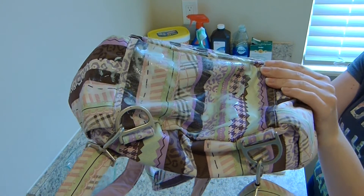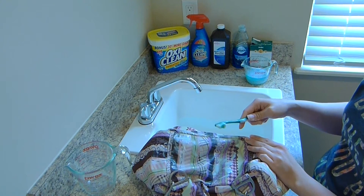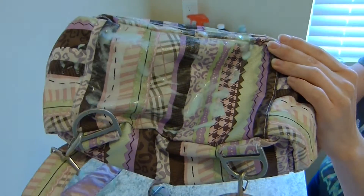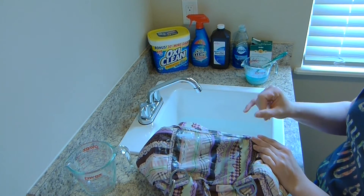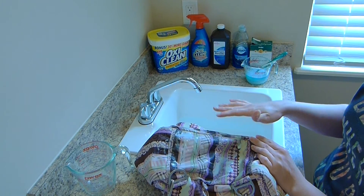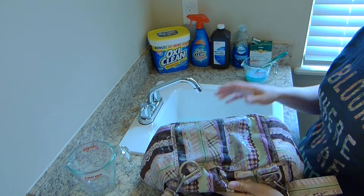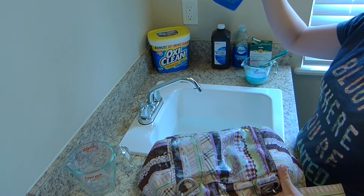With a couple of bags I've already done this to, I let the paste sit for a few minutes once the bag is all scrubbed down. Then I do a light rinse, mainly to get the grit out and wash the baking soda off, but still leave a little bit of the soap on there to help as a detergent. After that, I comb over the bag and look for really bad stained areas that still haven't come out with the scrub, and then I put the OxyClean spray on those spots.